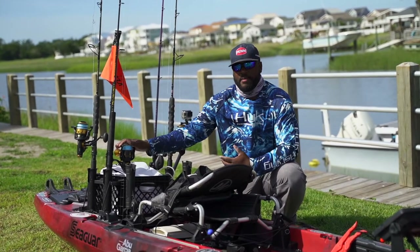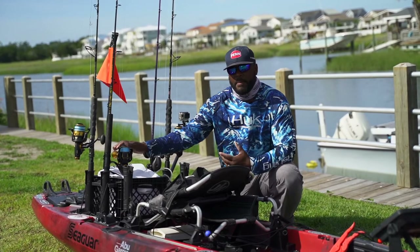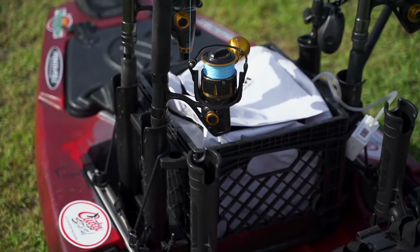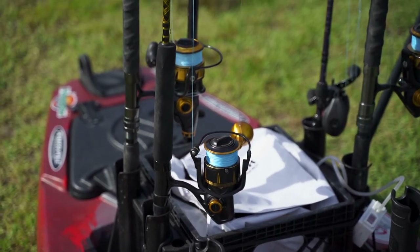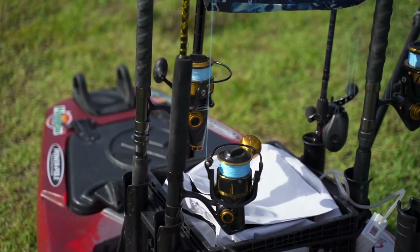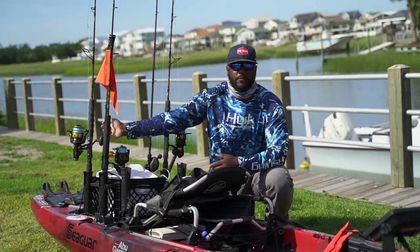Right here I've got my Slammer 3 set up on a 38-pin jigging rod running 60-pound threadlock to a 40-pound gold label leader. Right behind it is a Spin Fisher with the live bait clicker, 65 as well — same line setup, 60-pound threadlock with a 40-pound leader.